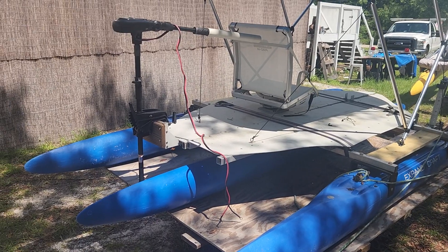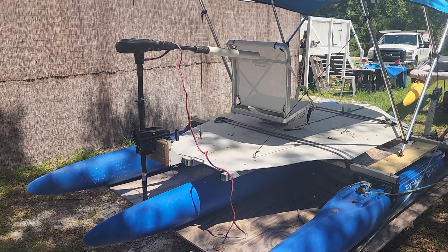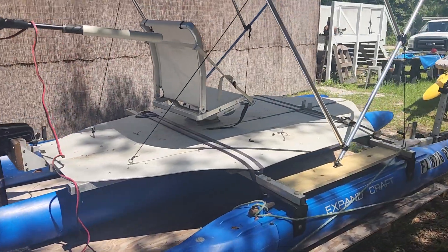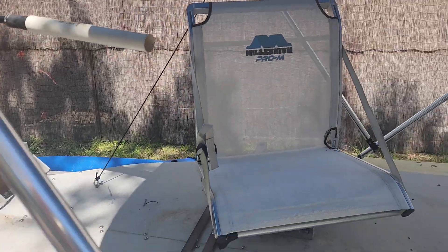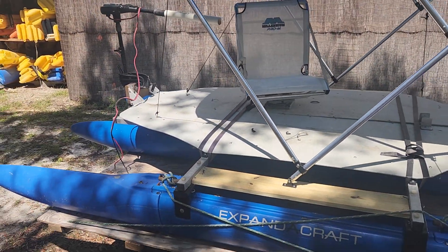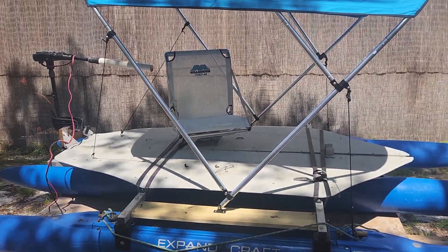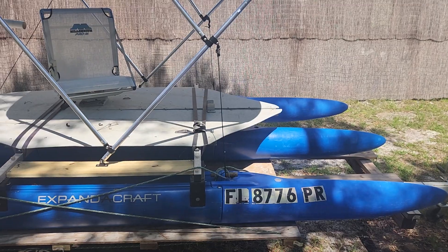I've got a 50 pound thrust motor on it. I have some lithium batteries that are going to go here. Of course, I have my wonderful swivel chair here — it's a Millennium Pro. Unfortunately, it's Chinese, as so much is, including the motor and the Bimini top. But American-made Expandacraft modular boat.